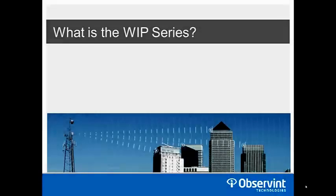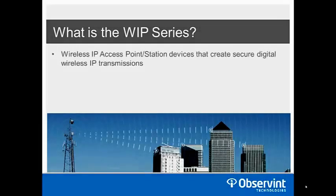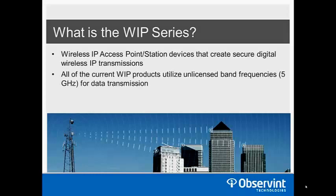The WIP series of products are wireless IP access point or station devices used to create a digital wireless IP transmission — basically transmitters and receivers in the IP world. We call them access points and stations, access points being your receiver and stations being your transmitters. All WIP products use unlicensed bands, are FCC Part 15 approved, and use 5 GHz frequencies for all data transmission.